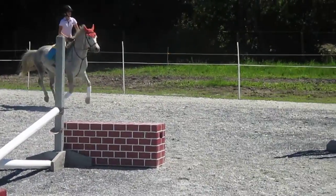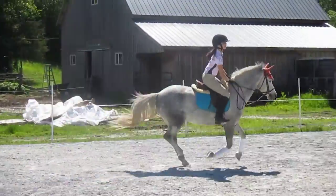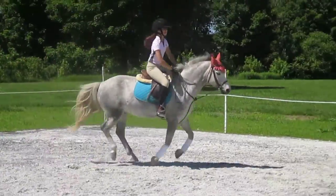One, two, three, four, five, six, seven. Good. We're working on the jumping part. Very good. Lots of inside leg, push him out. Good. Good, really good turn.